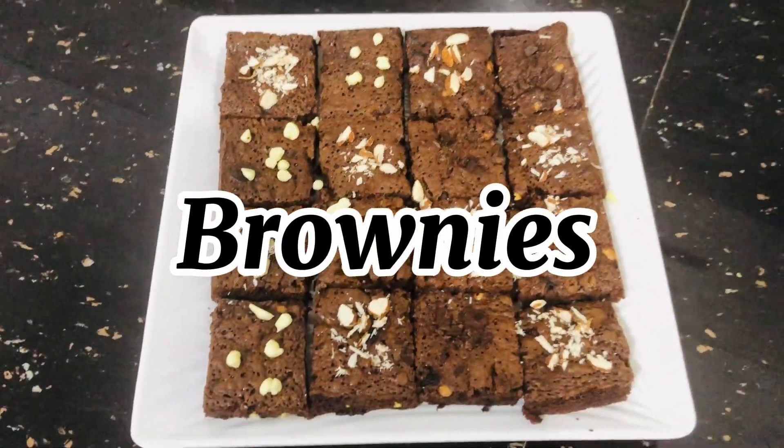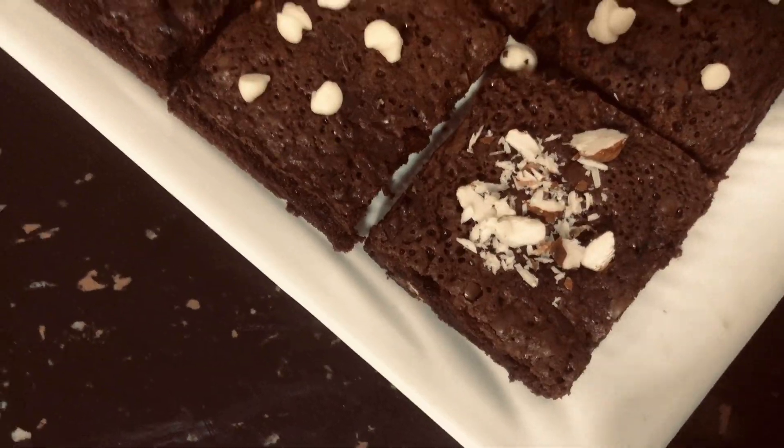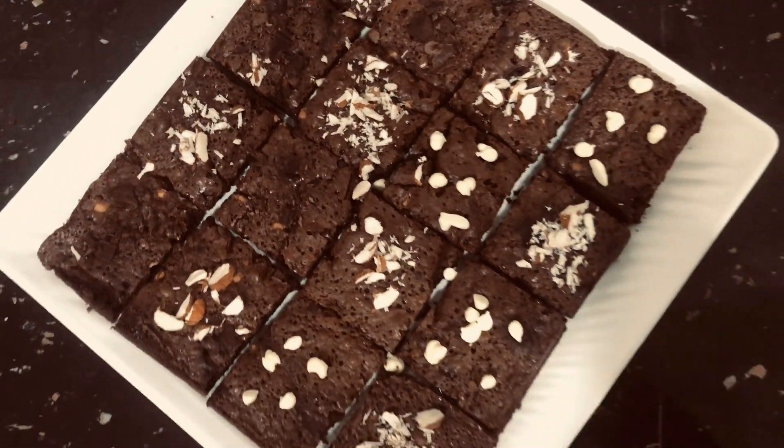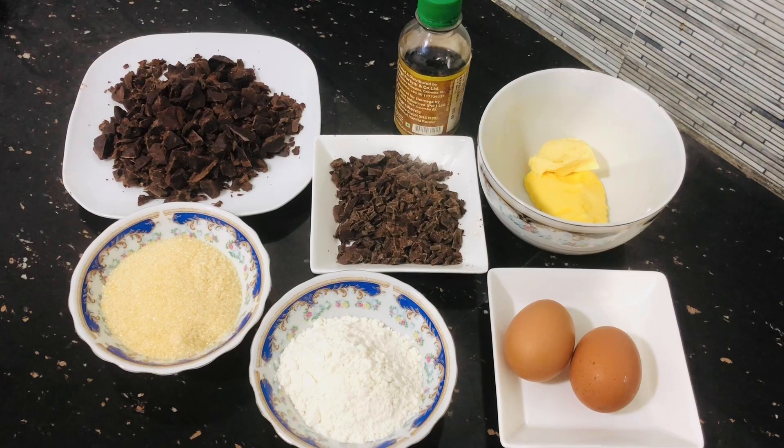So, let's start the video. In the brownies, we will see the ingredients.